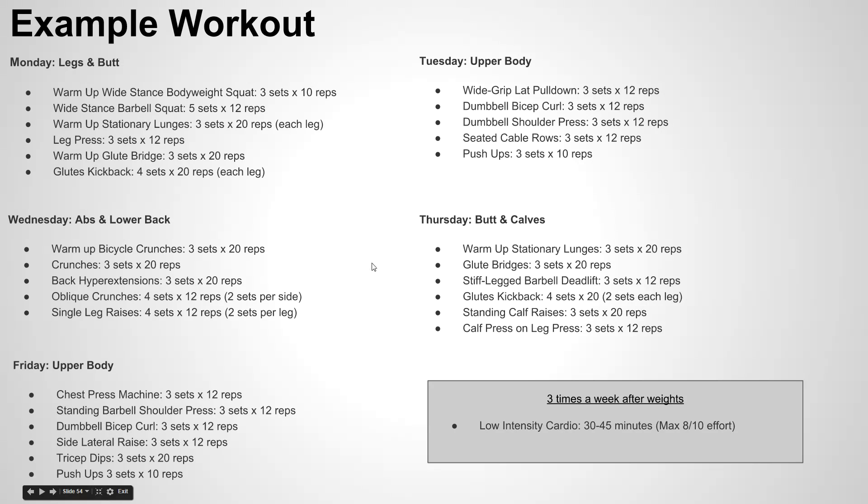One last thing about this sample workout: three times a week after your weight training session, it's highly recommended you do some low-intensity cardio. It could be a light jog or a yin yoga session just to cool down — roughly 30 to 45 minutes. You don't need to be doing 100-meter sprints; a max effort of around seven or eight out of ten is the goal.